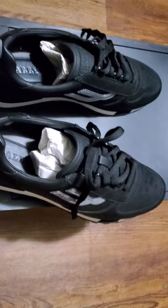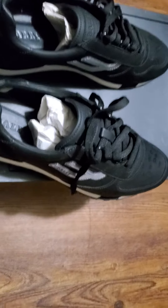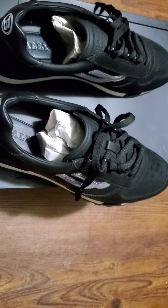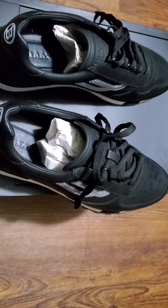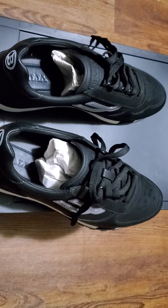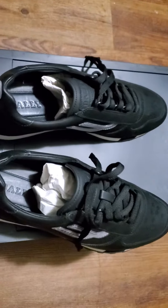This shoe right here is a nice little stepper if you want to go out on the town and look kind of fly. These are some kicks right here — the Bally Gavins. They're nice little runners.